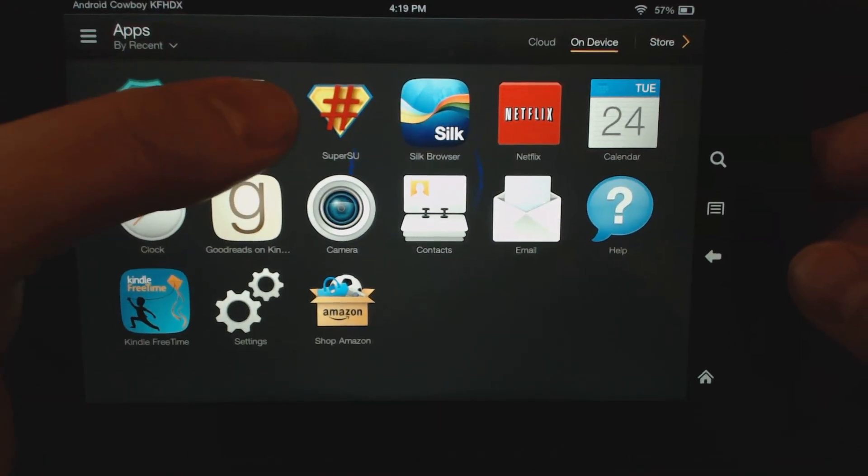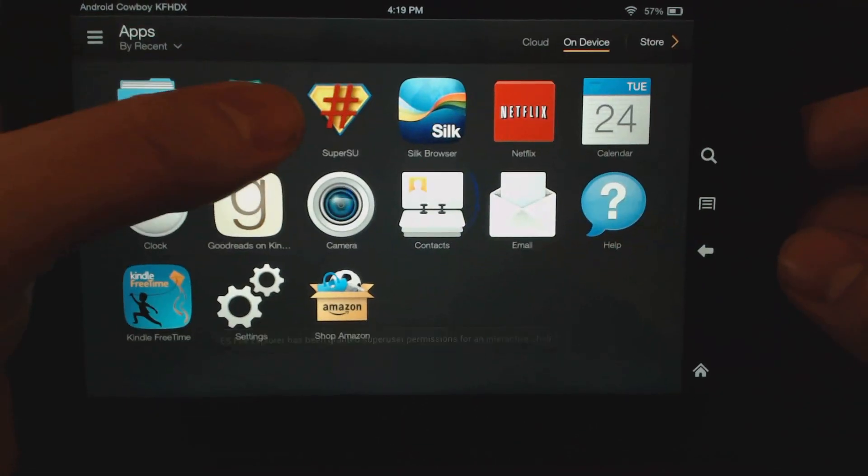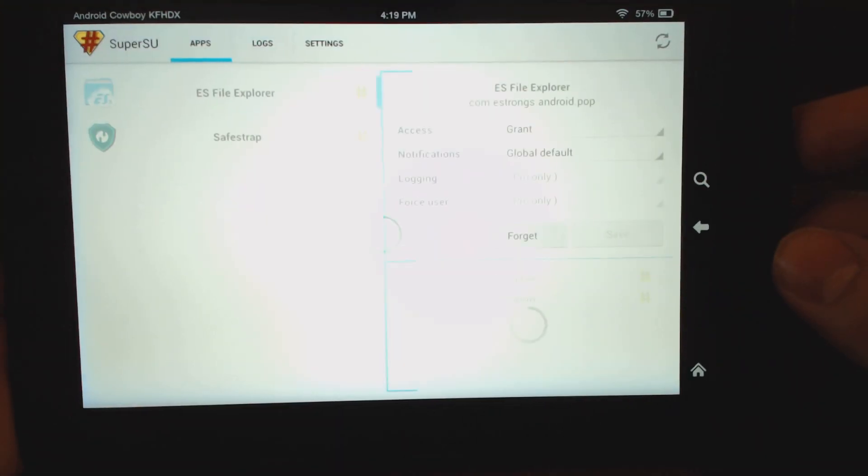So you need to be rooted, and as you can see, I am rooted — I have superuser access here. You can see there's the app which has permission.